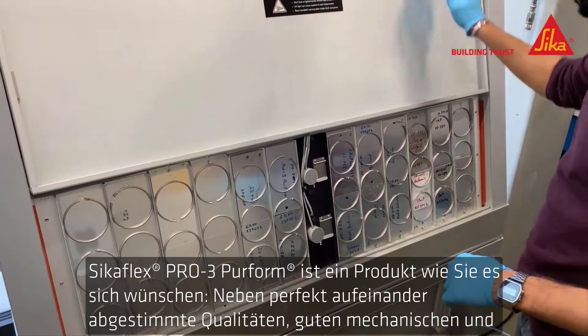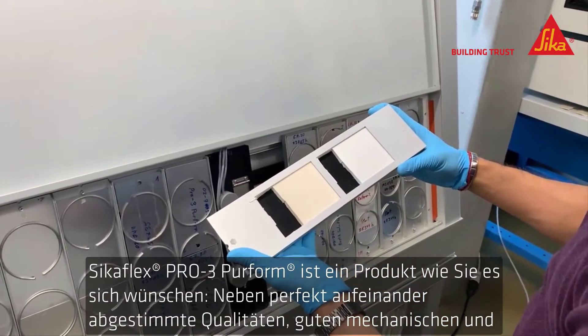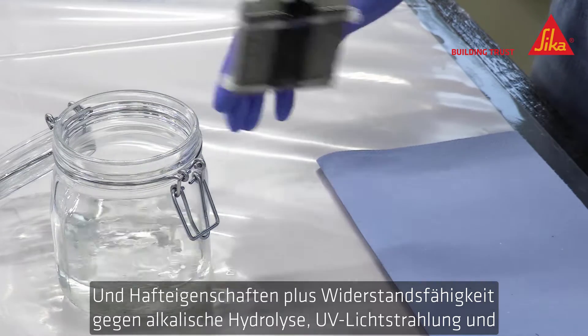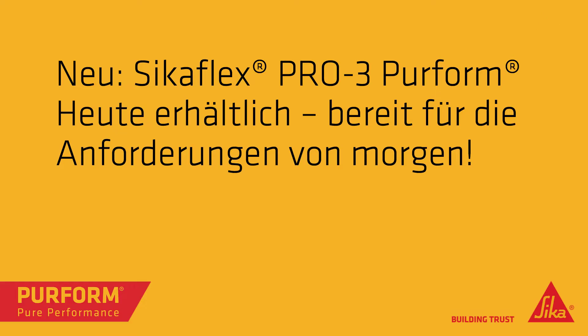CicaFlex Pro 3 Perform is such a well-balanced product with good mechanical properties combined with good adhesion, plus resistance to alkaline hydrolysis, UV light radiation, and many chemicals, as well as having many more advantages.